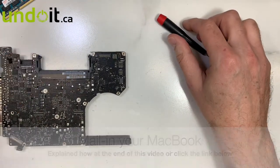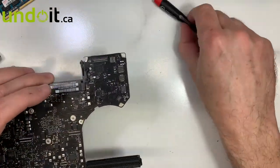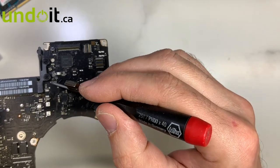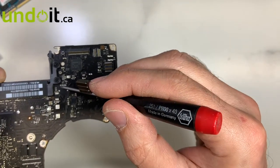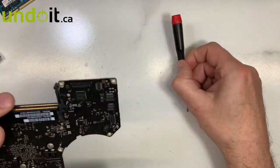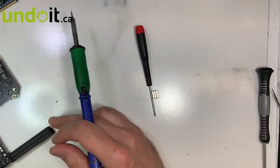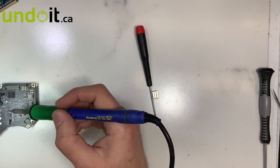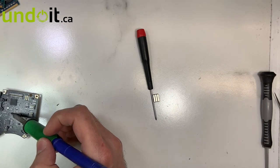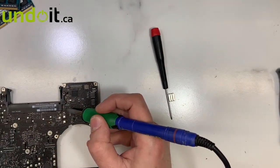That's where the fan connector is. As you can see, it's completely broken — it took it apart. The good thing is the pads are still there, so I don't need to jump wires. I'm going to put it under the microscope. I'll try my best to show you. I'll do it without the microscope actually — it's not really that difficult.